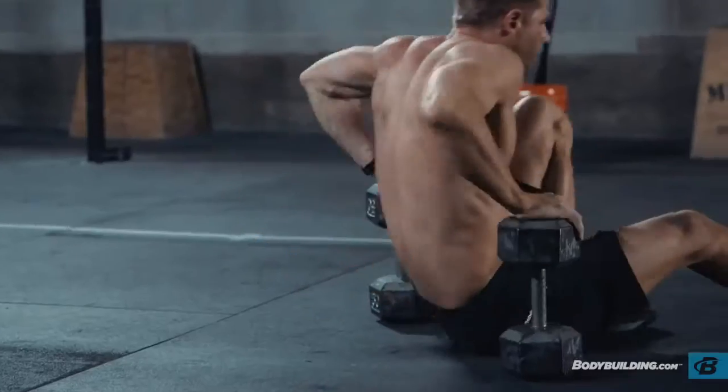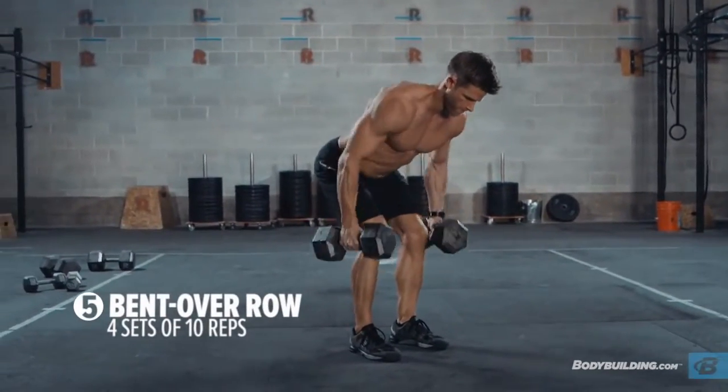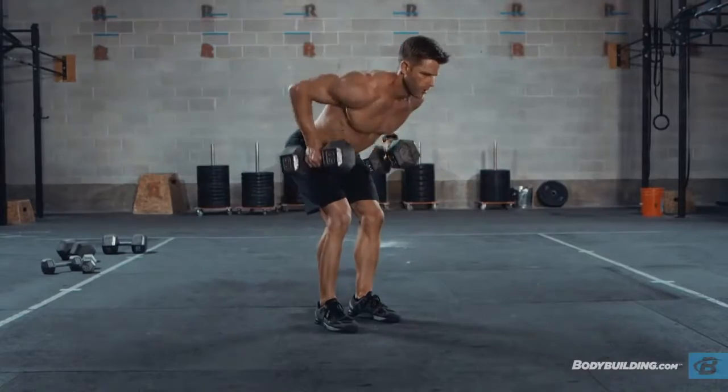After the floor press, set the dumbbells down and get up — we're going to do a set of ten bent over rows. Don't rush through the rows. Give me a big squeeze at the top, pulling the elbows up, working on time under tension and muscular tension for this hypertrophy complex.